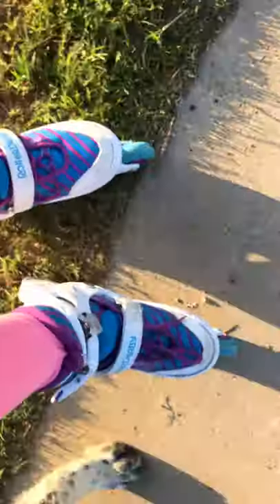You see this one? At the back, right here? That's the brake. That's where the brake is. So you're going to use that to stop if you ever want to rollerblade.